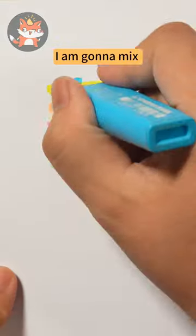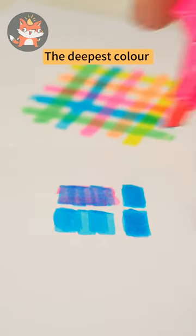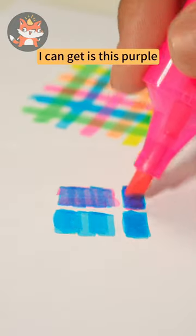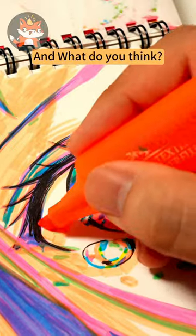I decided I'm gonna mix these colors to see if I could get some darker hues. And you know what? The deepest color I can get is this purple. So I've got myself a black fineliner for the darker tones. And what do you think?